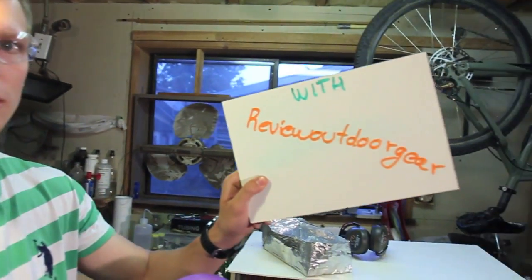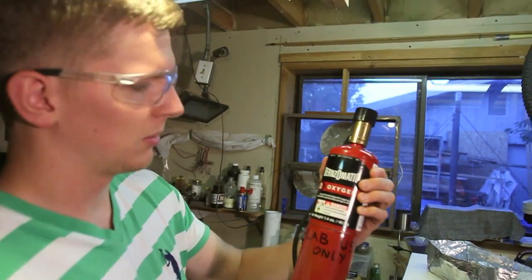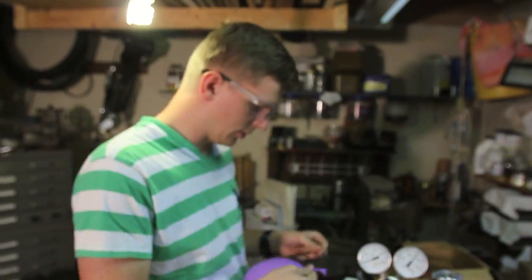Hey, this is Eugene with Review Outdoor Gear. I'm gonna do a little video demonstration today filling up this little balloon with some oxygen — an oxygen balloon — and I just happen to have some hydrogen in the pantry.